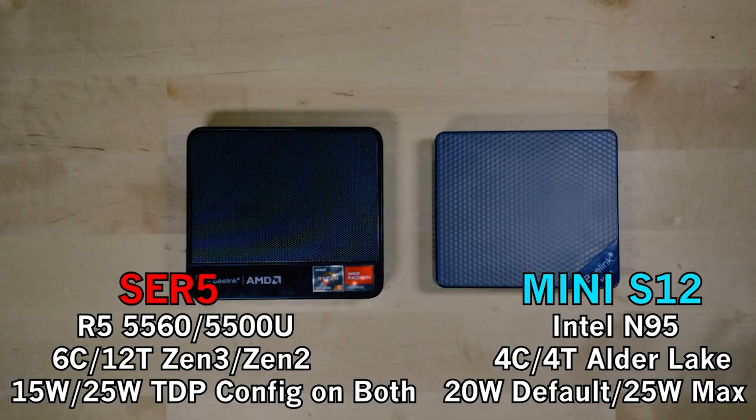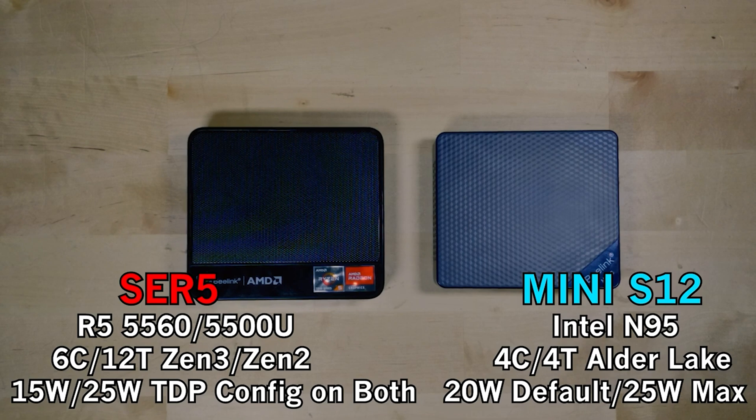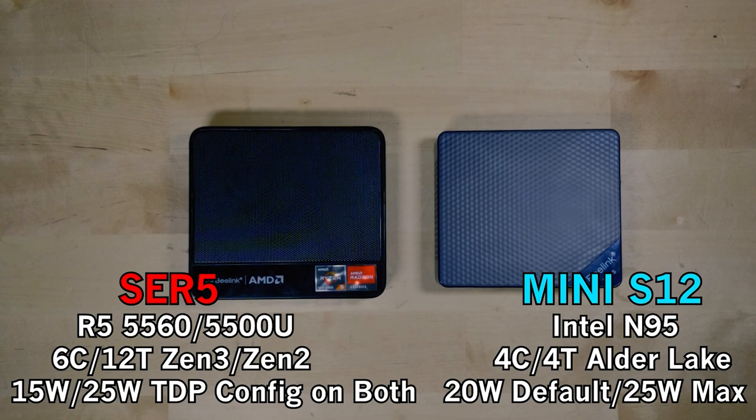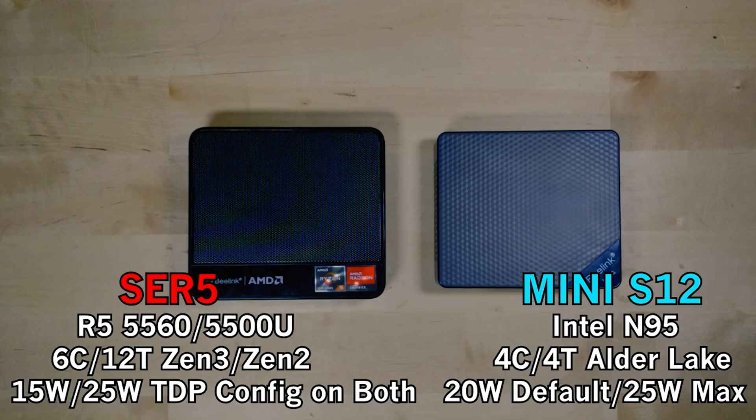The SRE5 does come out to be more expensive, but you get twice the storage, twice the RAM, the RAM is in dual channel, and we're talking about six cores with 12 threads instead of four cores with four threads. It's certainly going to be overkill for grandma, but if you have anyone who wants to do gaming or is interested in video production, spending the extra money for the SRE5 is actually going to be worthwhile.